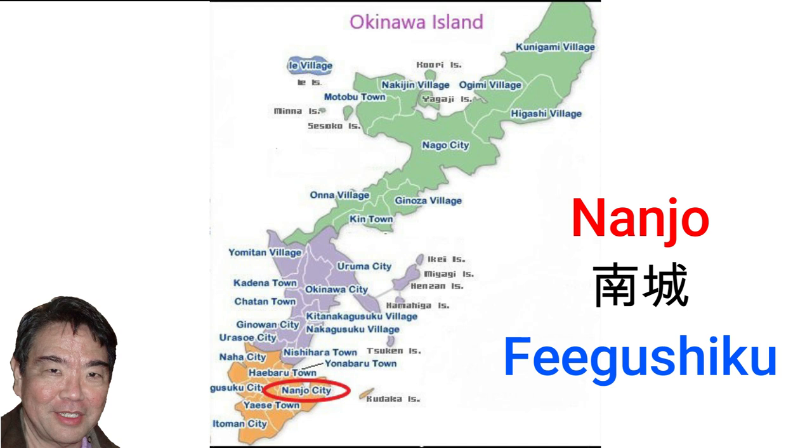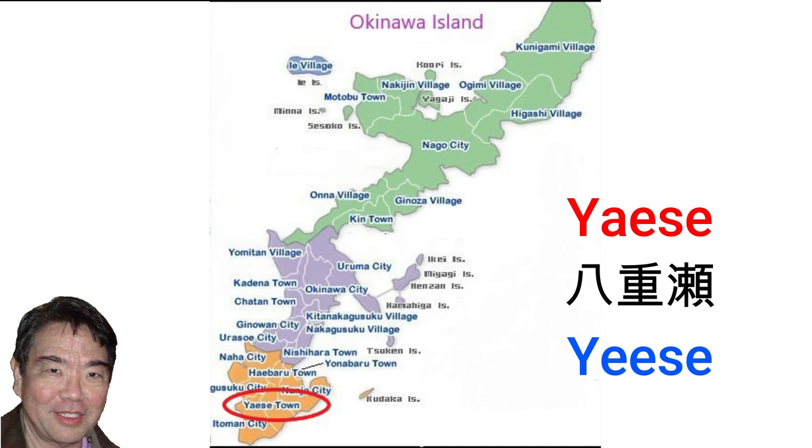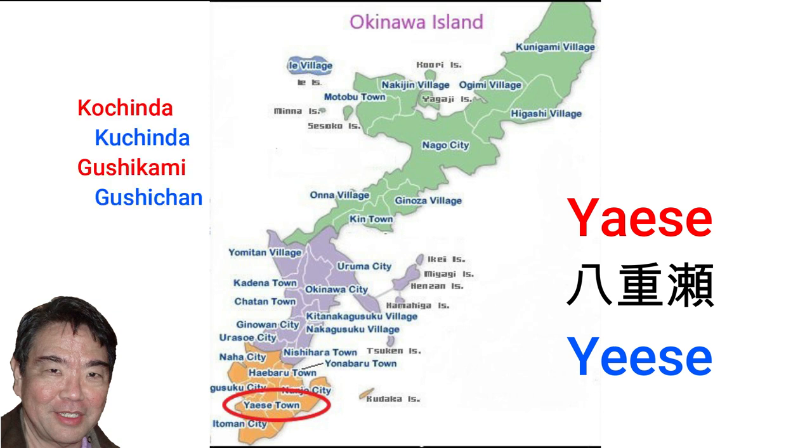Nanjo city, pronounced Feigushiku in Uchinaguchi, was formed in 2006 with the merger of four towns: Sashiki, Chinen, Tamagusuku, and Ozato — pronounced Sashichi, Chinen, Tamagushiku, and Ufujatu respectively in Uchinaguchi. Yaese town, pronounced Yeese in Uchinaguchi, was formed in 2006 with the merger of two towns: Kochinda and Gushikami, pronounced Kuchinda and Gushichang respectively in Uchinaguchi.